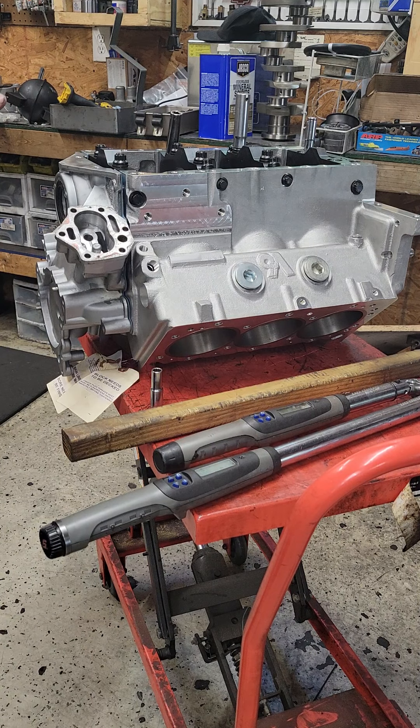I've measured the main bore and the main bore is about three to four ten-thousandths below minimum of spec. So if we hone it and take a thousandth out of it, it probably will be perfect and it should be a pretty easy hone.